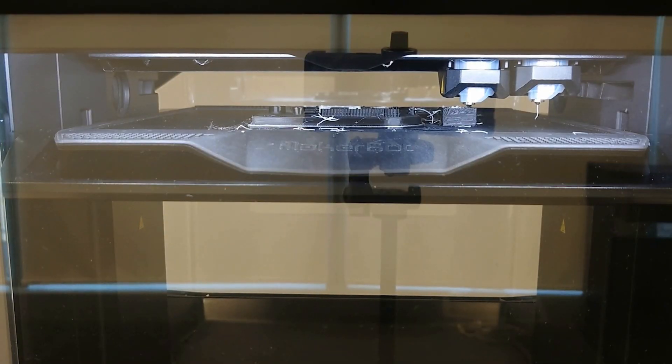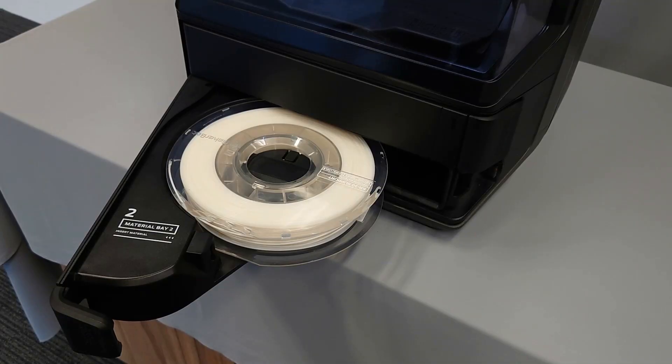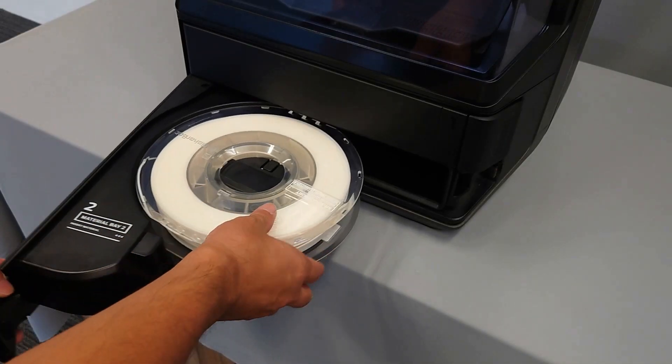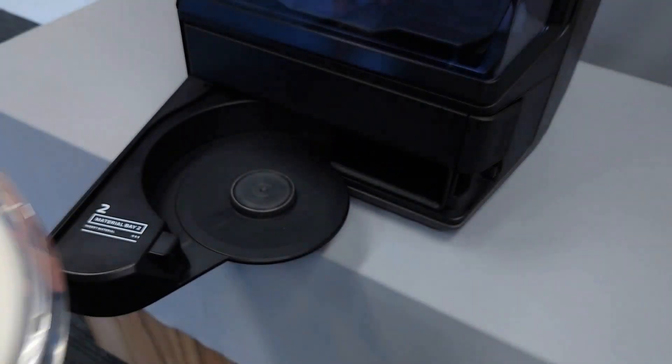If a moisture sensitive material absorbs ambient moisture, it can have a negative impact on its print quality. If you notice print quality issues with your moisture sensitive material, you can dry the material using your method series printer.